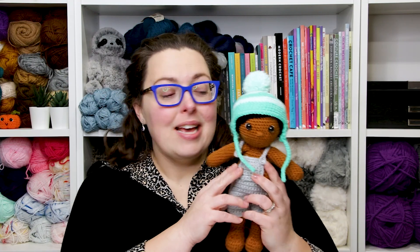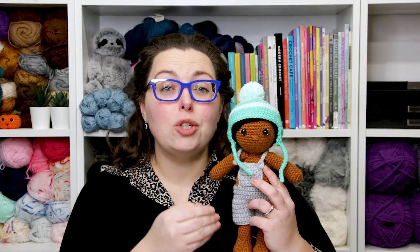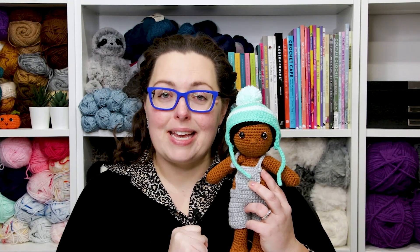If you have kids in your life that like to dress up their dolls, then you know how important accessories are to them. Today I'm going to be showing you how to make an accessory for your doll that is a wardrobe staple here in Canada — it's an ear flap hat. This cute little hat is easy to make and it's accessible for beginners. I'm going to show you how to make this step-by-step through crocheting the hat, changing your colors, as well as making your pom-pom.